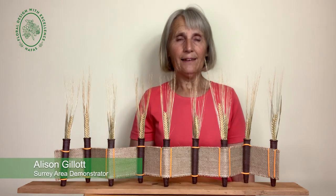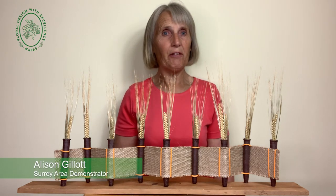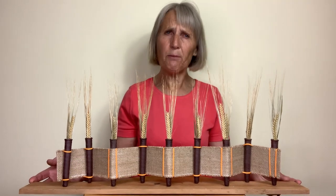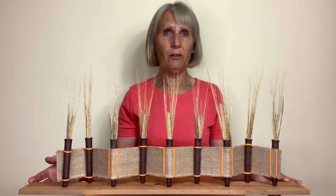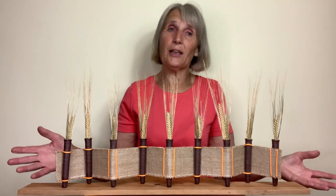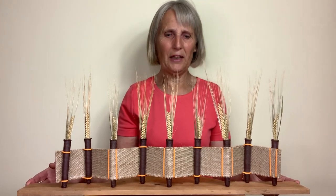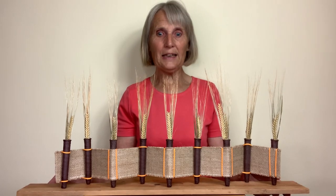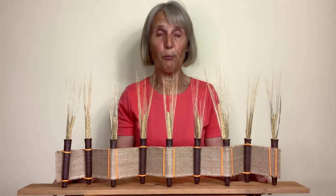Hello, my name is Alison and I'm from the Surrey area of Nafas. I'm going to teach you how to do a design — a very simple design that will be ideal in autumn time, but actually for any other time of the year. It's a very simple design and I'm able to recycle materials that are very easily available.